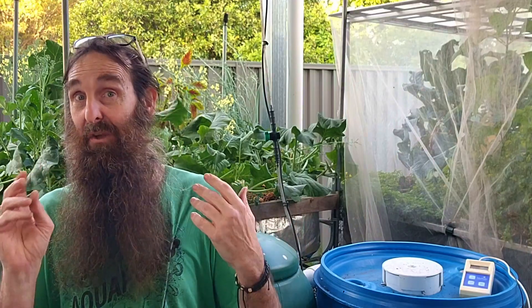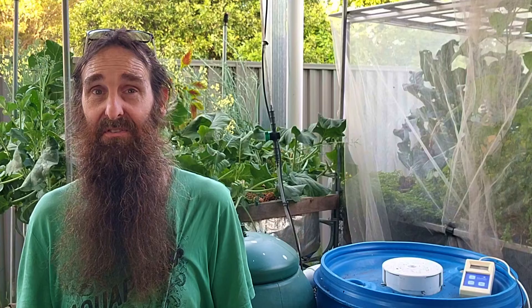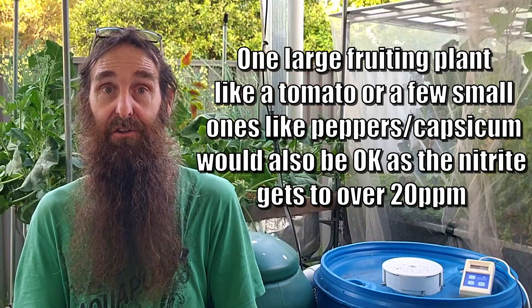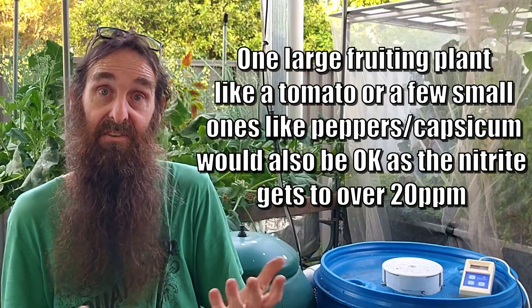Even though I've listed a whole heap of plants you could start your aquaponics system with, remember it's best to start with just five to ten, then add new plants as you see nitrate levels start to rise in your tests. I do hope this video has helped you folks who are new to aquaponics. I hope you're all well and happy and your own gardens and aquaponics systems are booming. Cheers folks, and happy growing!